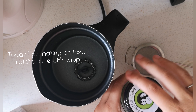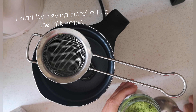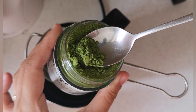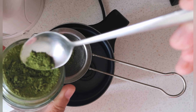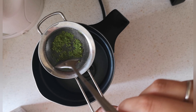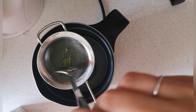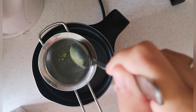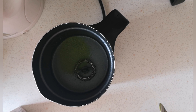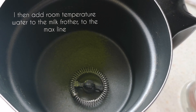Today I'm making an iced matcha latte with syrup. I start by sieving the matcha into the milk frother, then add room temperature water to the milk frother to the max line.